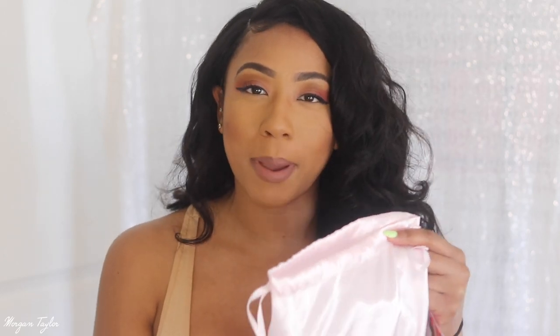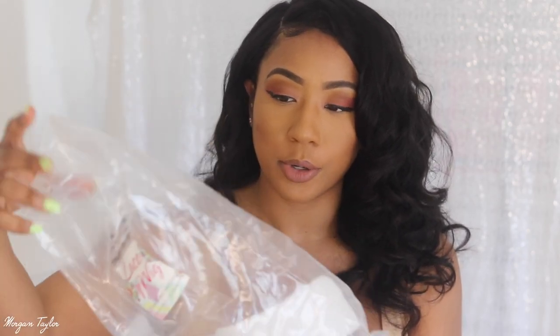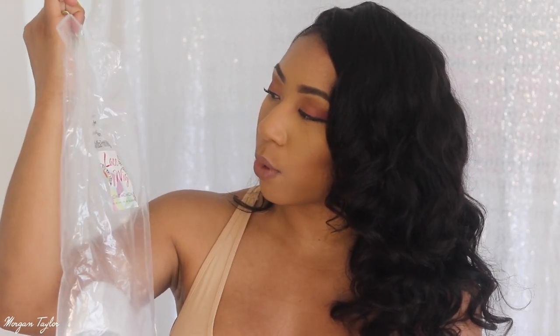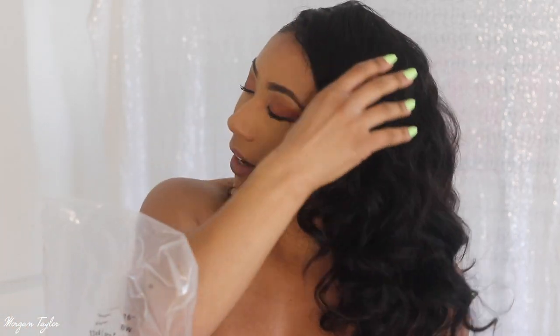Moving on, I want to show you guys that it does come in this bag. When I got it in the mail it came in a regular plastic envelope bag, not a cardboard box. The wig came in this bag and I really like it because it's easy to store and I know which hair it is — I have so many wigs I sometimes get confused. It comes with this little pamphlet and the wig comes in this huge bag.